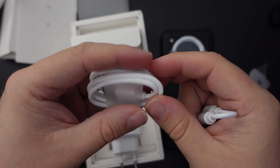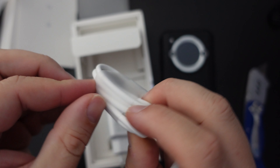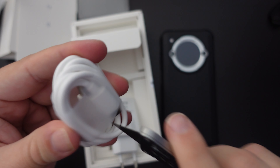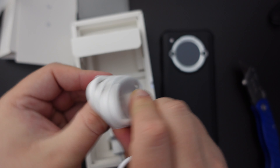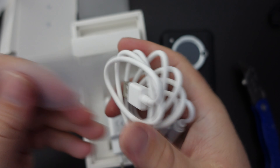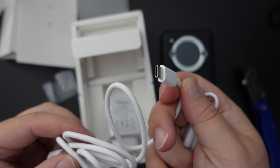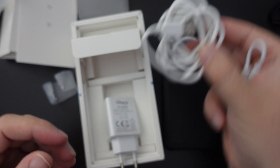Here we have the charging cable. The charging cable for the Unihertz TikTok E is USB-A to USB Type-C — pretty much the standard nowadays — and that should carry that 18-watt charge quite comfortably.